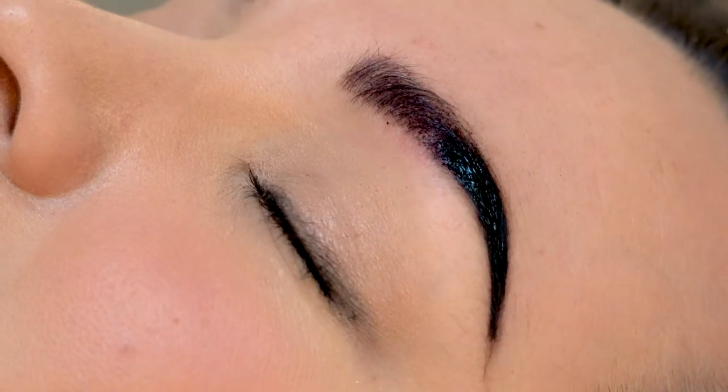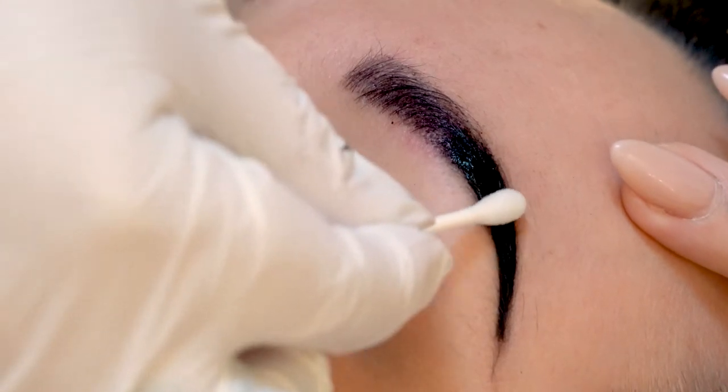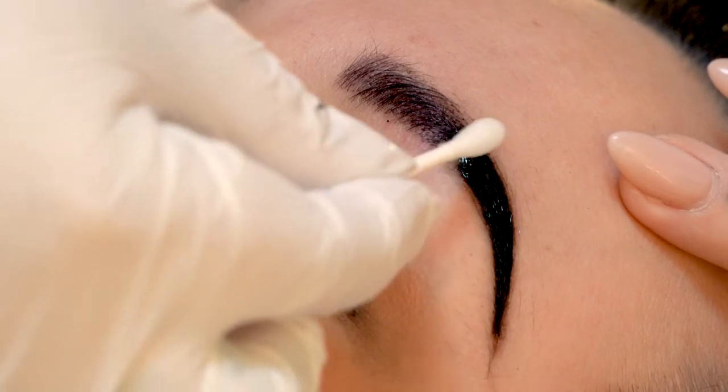A trick you can do is re-wet the Q-tip and re-wet the henna, because once it starts drying it's going to stop activating.